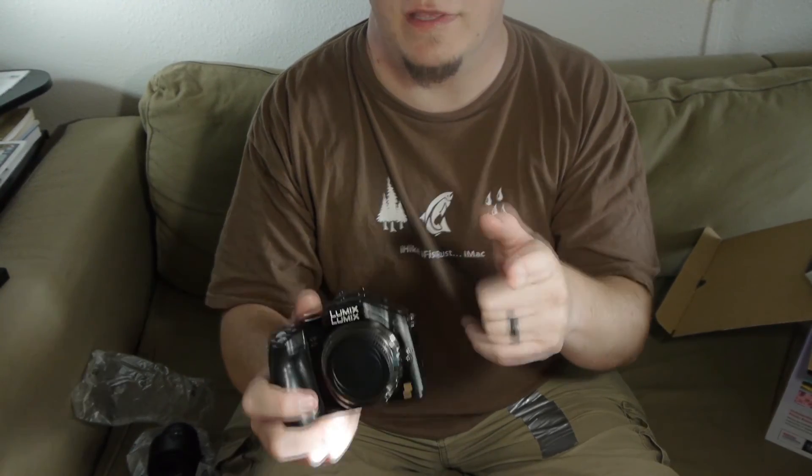Thanks for watching the Friendly Filmmaking channel here on YouTube. Please be sure to check out the Friendly Filmmaking group on Facebook at FriendlyFilmmaking.info. If you like these videos, please subscribe. Leave your feedback in either the group or the comments below, and I'll try to bring it up in the next video. Have a great day — bye-bye!